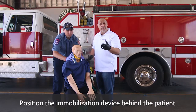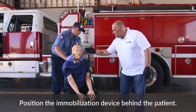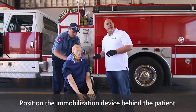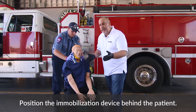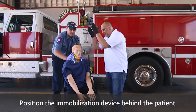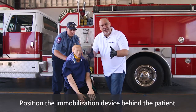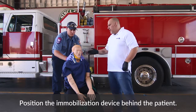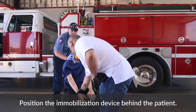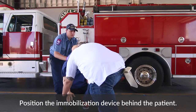Next, we want to go ahead and place the device behind the patient. Look at what we're doing here — we're holding good manual inline stabilization. The patient has his back against the backrest of the chair or whatever they're sitting in. How do we get them forward now without disrupting that manual inline process? We're going to use inertia to help. As my partner holds manual stabilization, I'm going to put my foot on the chair.